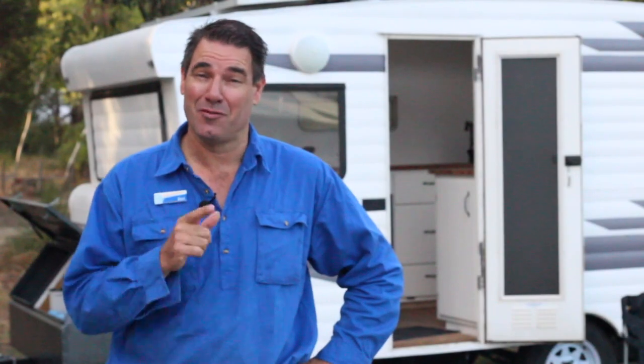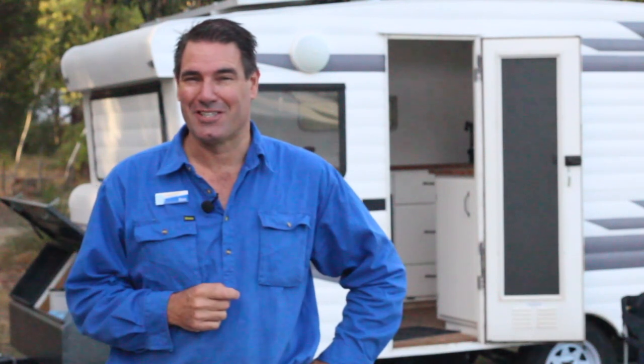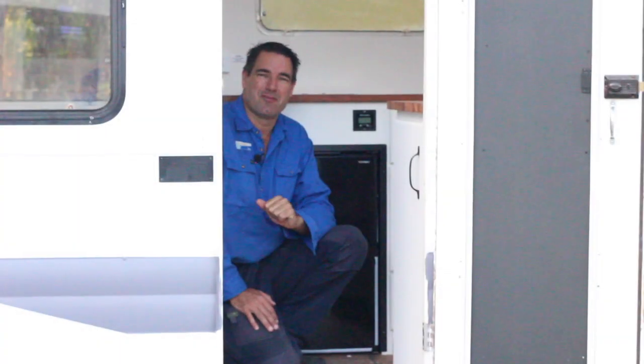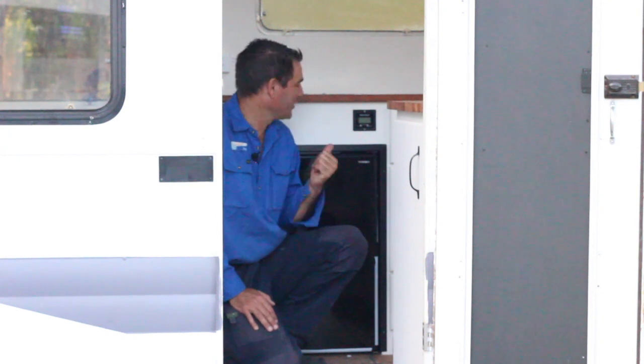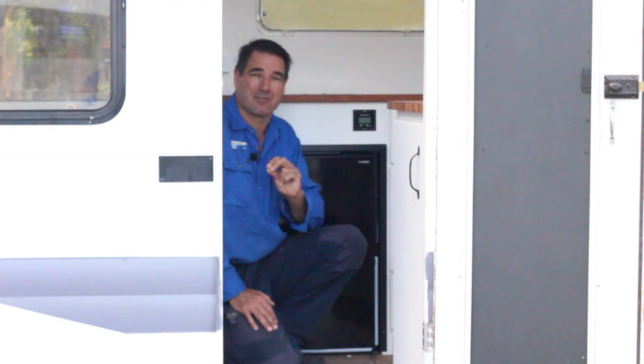Hey, do you like free camping? Have you heard of the Topper G Flow Meter? Keep watching, I'll explain to you what it is. G'day, I'm Ben from Beautiful Plumbing. I suppose you're wondering what this is — it's an awesome invention and it's a must for free camping.